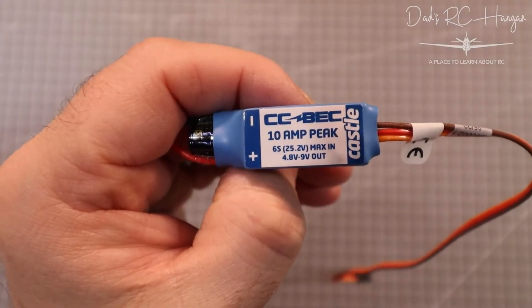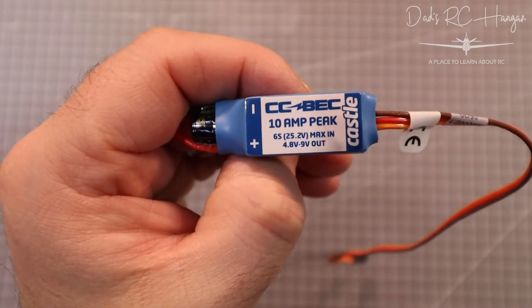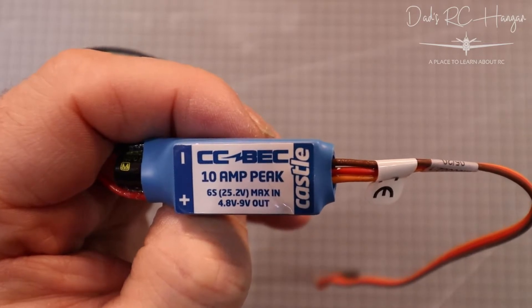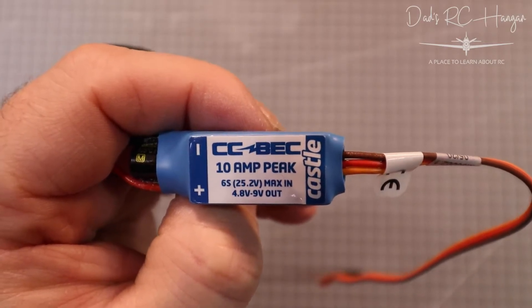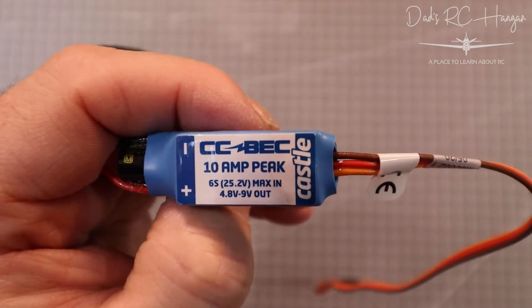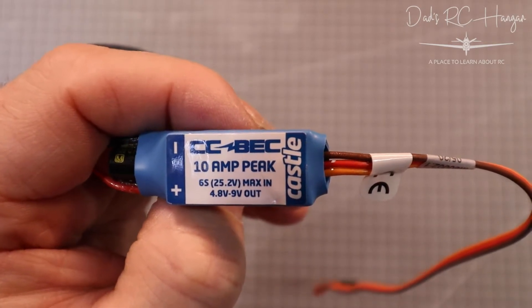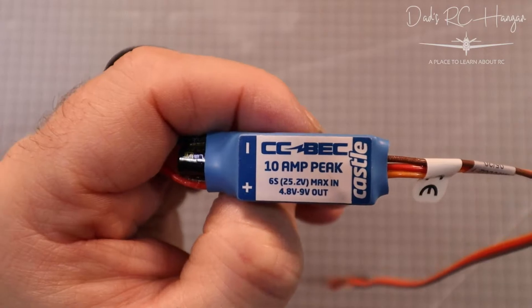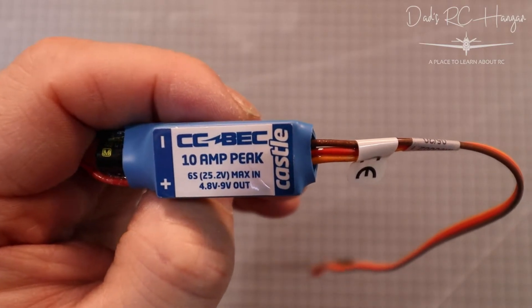We're going to quickly learn how to change the voltage, how to program it, what its uses are, and what we're going to use it for. Up close and personal with the BEC — so what is a BEC? The actual name is a Battery Eliminator Circuit. It does the same thing as an ESC but it doesn't run your motors. You can run a BEC and an ESC at the same time, but you obviously only use one power leg.